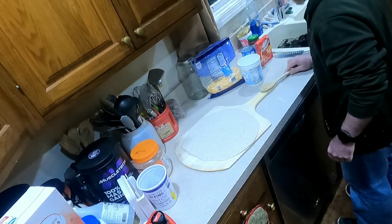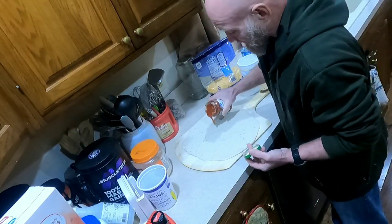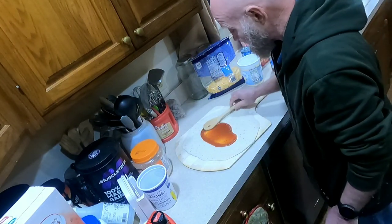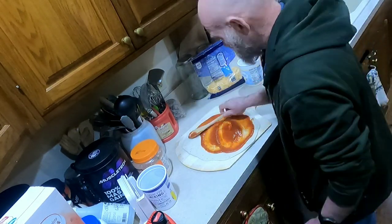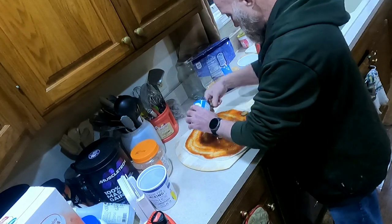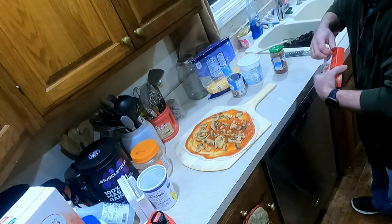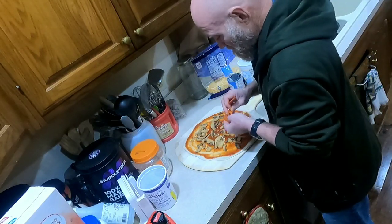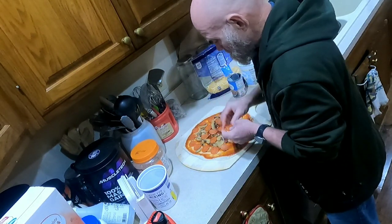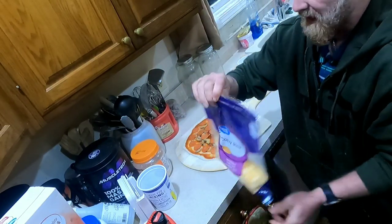Next go ahead and add your pizza sauce. I'll leave a link to some homemade pizza sauce. It's about 10 o'clock at night on a Sunday and I just want pizza, so I'm adding mushrooms, pepperoni, and I don't have mozzarella cheese but I do have Colby jack cheese and it's just as good on pizza.